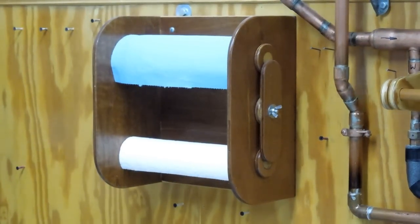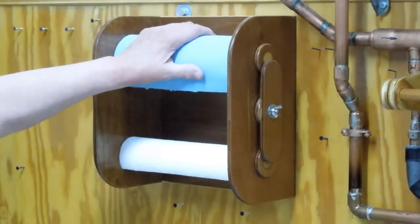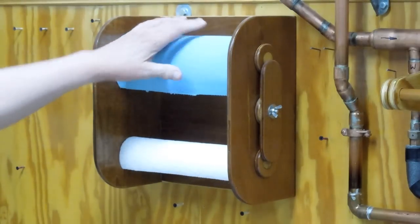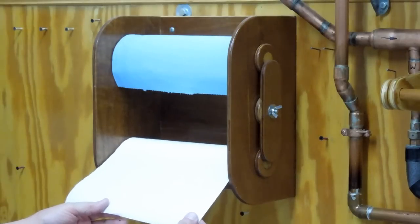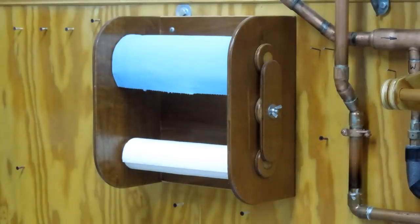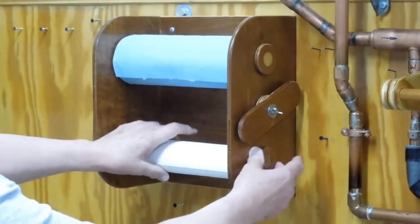This is a paper towel holder I've made for all of my shops. I like these blue paper towels for cleaning up oil or scrubbing stuff, but they do tend to be a bit expensive for everyday use. I tend to get these paper towels that are perforated for half sheets — not as much wastage — and more times than not I'm tearing these in half before I use them. Here's the wing nut — turn that to one side and this will come out.